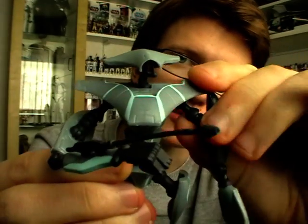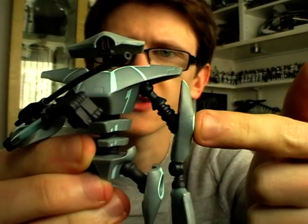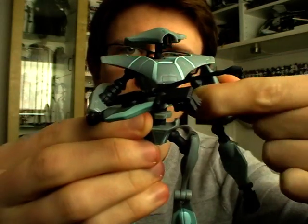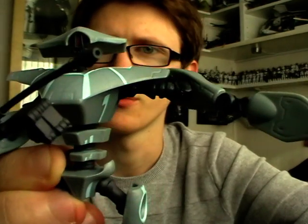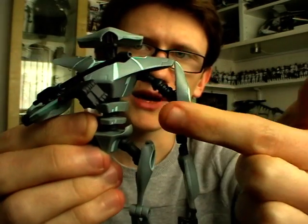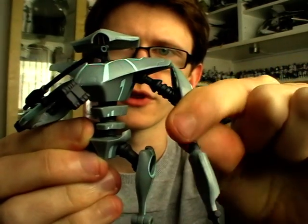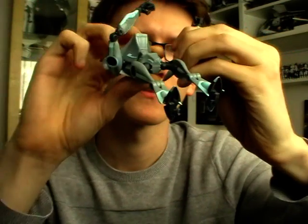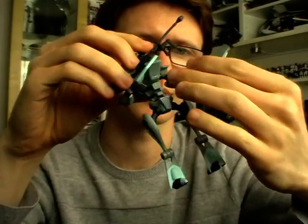He does have ball joints in his shoulders, which don't move around too much due to the rather large bicep pieces, but they do move to an extent if you move the biceps. If you've just got his hands by his side then they won't move very well at all. He also has a swivel ball joint at the bicep, so you can swivel and also bend that joint, though it is very tight and doesn't display particularly well.